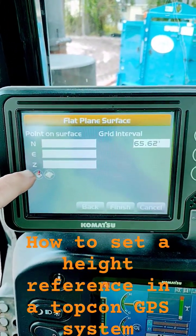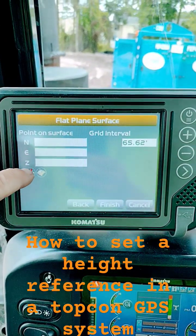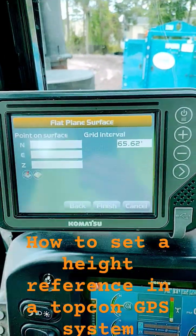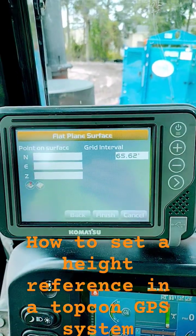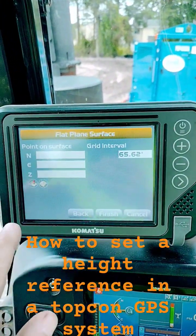Then you're going to come right here in this corner and you're going to push this little round box right here with that red dot. That's going to measure your blade. Once that's done, you hit finish and you're golden.